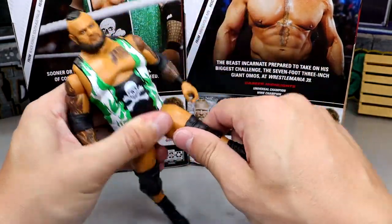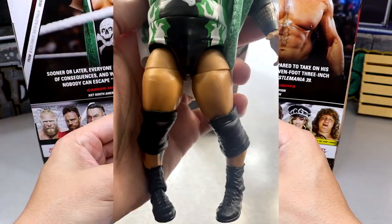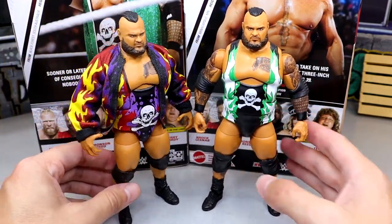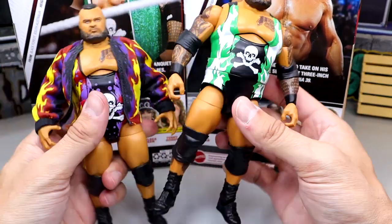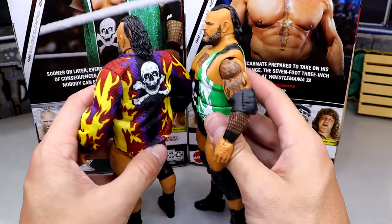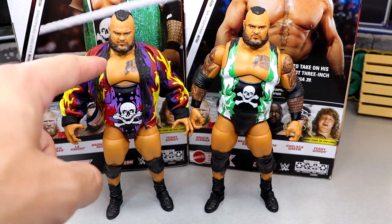This figure does move quite well, all things considered. He can kick forward pretty decent and has a decent split, though my legs were jacked up out of the packaging. Comparing to the Elite 90, it's kind of pick your poison. This one seems slightly taller, though everything looks to be the same — same head sculpt and everything. I don't really know what's going on. I prefer the Elite 90 over this one. I like the gear better and I like the jacket over the duster. I'm team Elite 90.